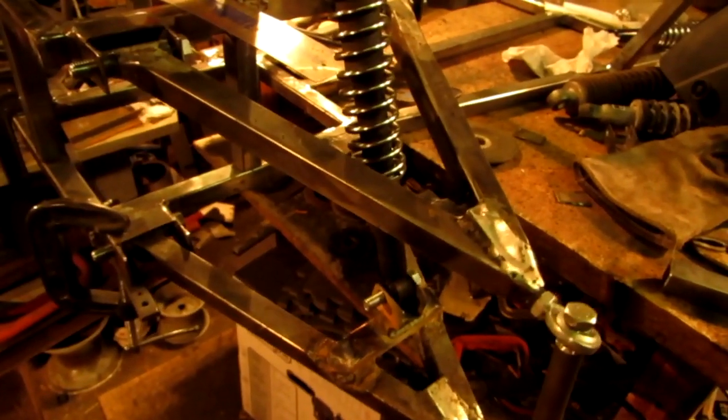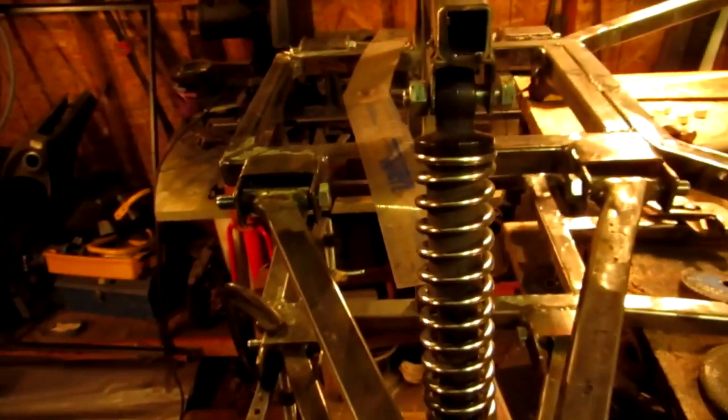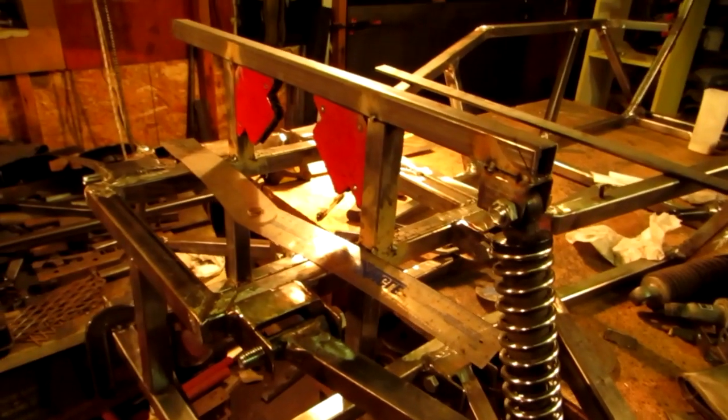It's got some play in it because I don't have the bolts and nuts all connected yet. The play actually comes from these eyelets — they have rubber grommets in them, so it gives a lot of play, and the bolts aren't completely the right size. Just nothing's completely solid right now.